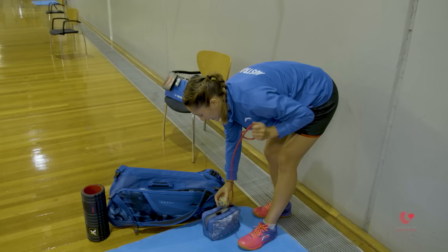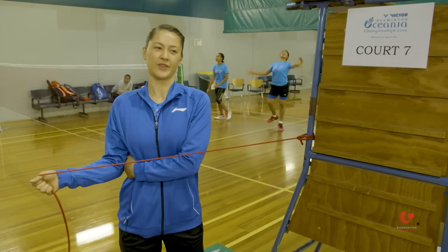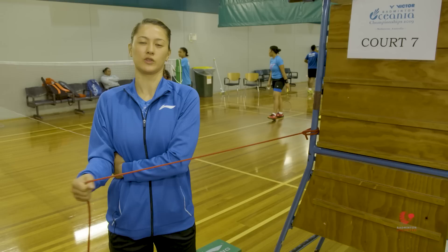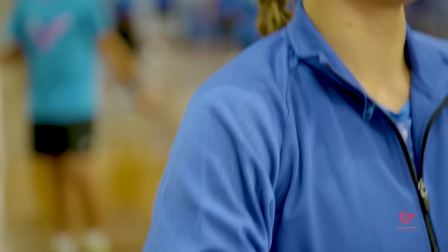Now I'm going to do a bit of shoulder strengthening and activation. The physios say that my shoulder pain has been caused by my rotator cuff being a bit too weak. This is just to prime the muscles before I play and to help strengthen it, so that I have better control throughout my shoulder. When I'm going for my big shots, my shoulder is not getting pulled out of position.